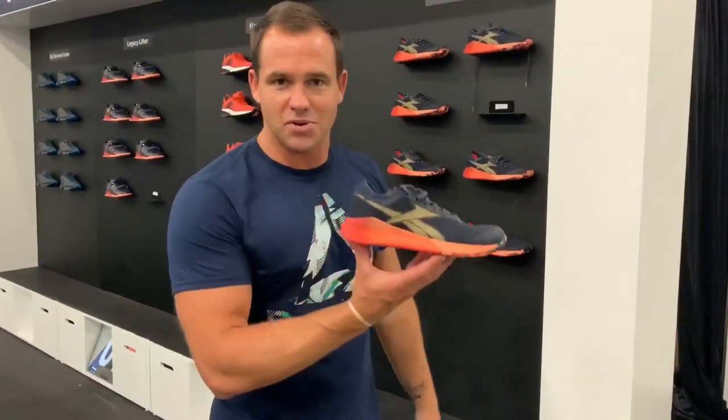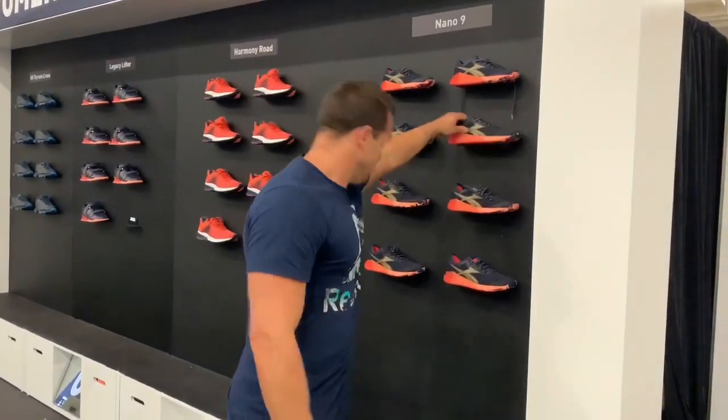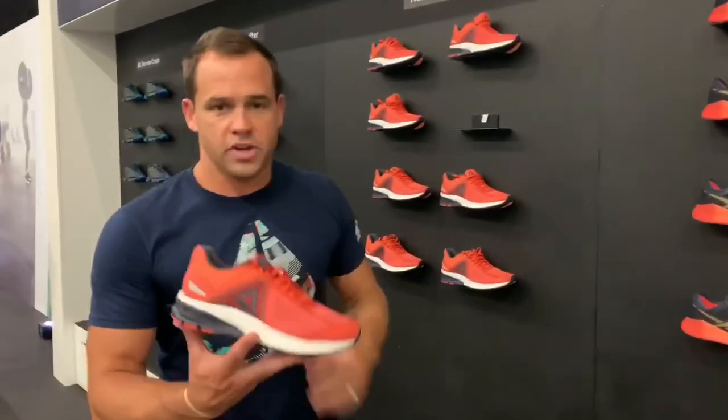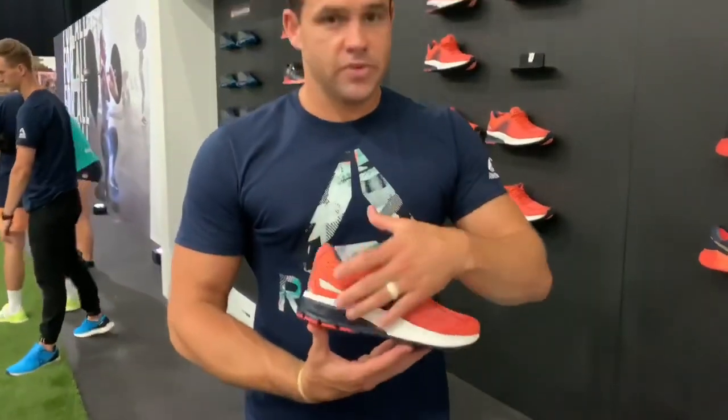We'll start with the Nano — the new Nano 9, done up in the games color. As we go down here, we have the Harmony Road 3, an award-winning running shoe from our running team with FlowRide Energy — a Super Foam — making it an unbelievable running shoe. We know they like to program long runs at the games, so we have this ready for the athletes.